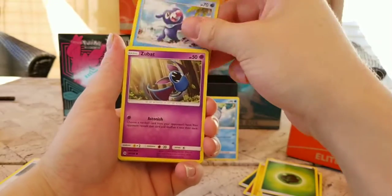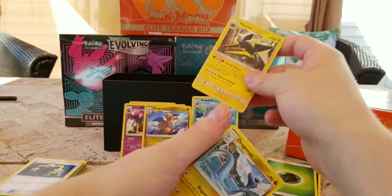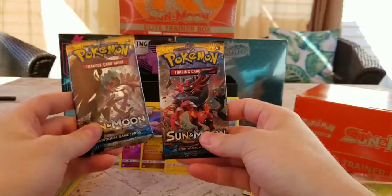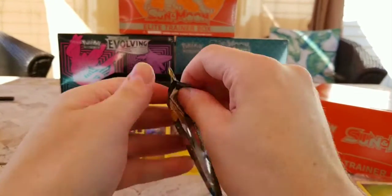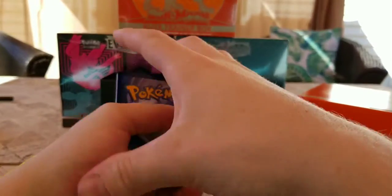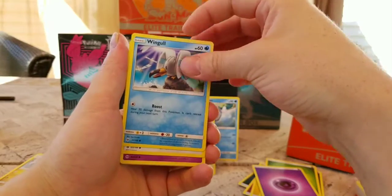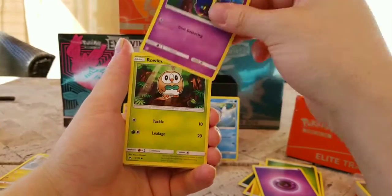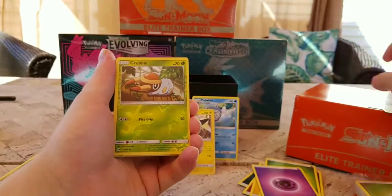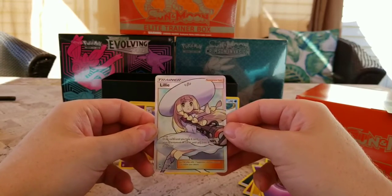Yesterday the Pokémon Celebrations drop happened and I completely forgot about it. A Vikavolt — nice! That's two holo hits for the box with two packs left. Pokémon needs to stop releasing such a limited amount of pre-orders, because within an hour everything for Celebrations was just gone. A lot of things are still coming into stores though. Another miscut — you can see a huge incline right down the middle. And... a Lillie full art — are you kidding me?! This is definitely not resealed.